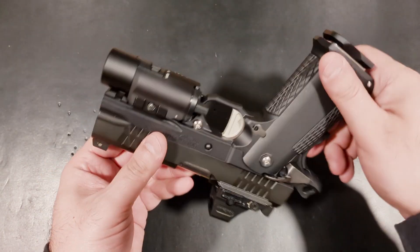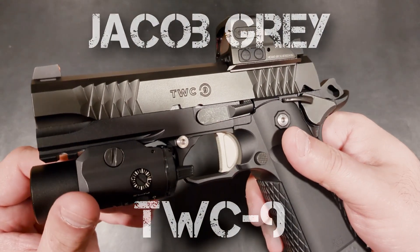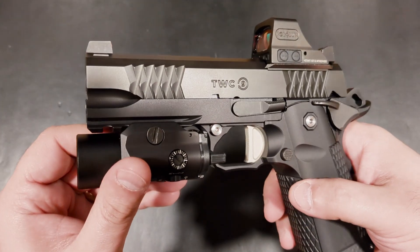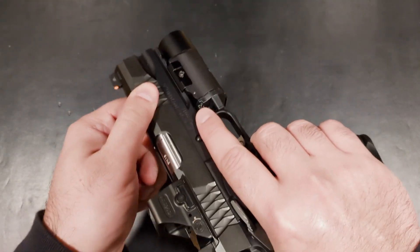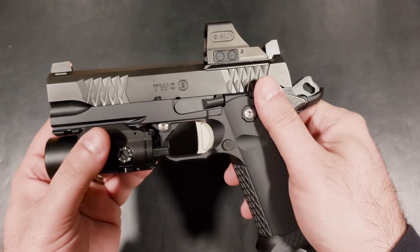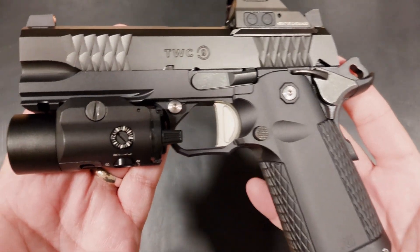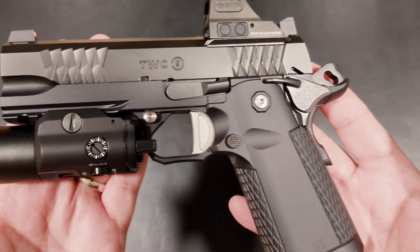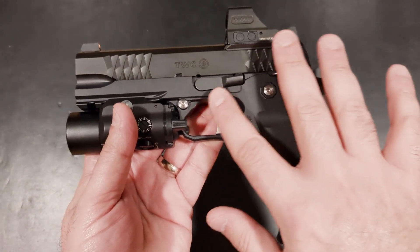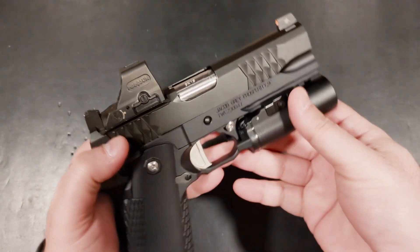First impressions are that this TWC9, or Throwback With Capacity 9, looks and feels premium. The machining is incredibly precise with tight tolerances and quality fitment throughout. The slide and all of the small pieces are stainless steel, while the frame and grip are both anodized aluminum. The finished blending between the slide and frame is perfect — it's tough to tell where the steel ends and where the aluminum begins. I also love the subtle stainless two-tone look with the grip and frame screws.